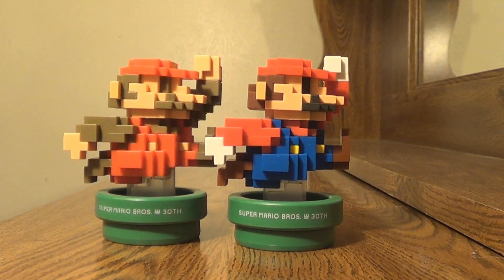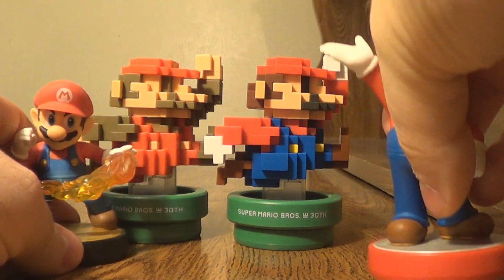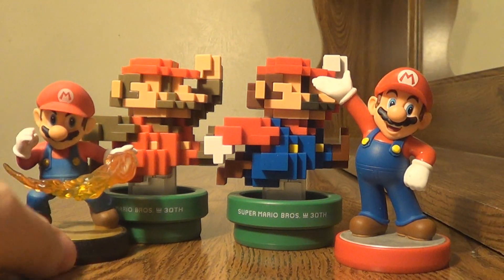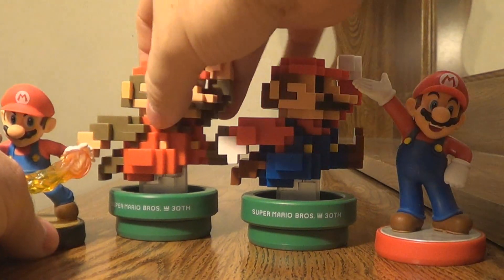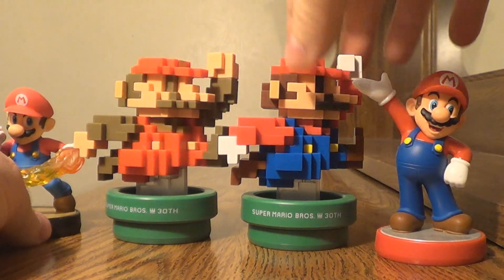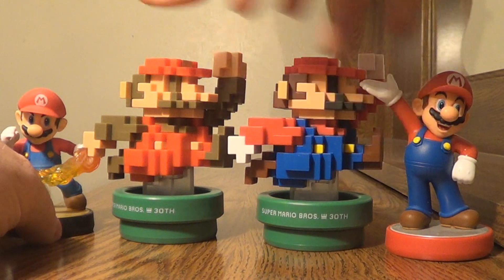I happen to have the Smash Mario and the Super Mario Mario here. The Pixel Marios are much larger — and I can tell you they are much heavier, but you could probably have guessed that.